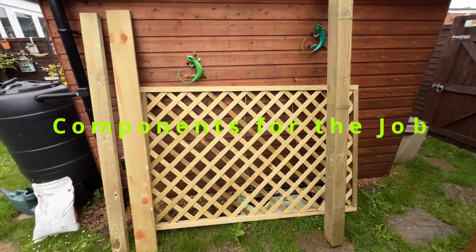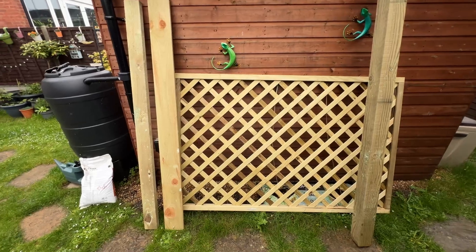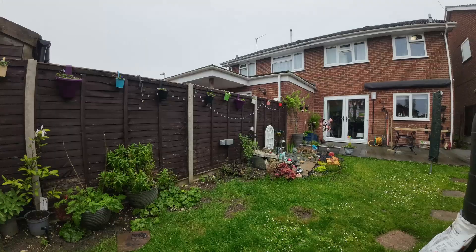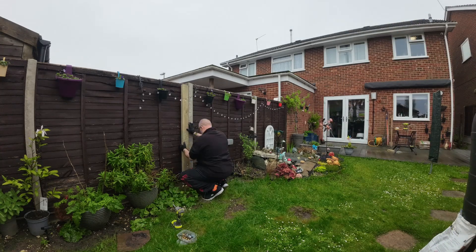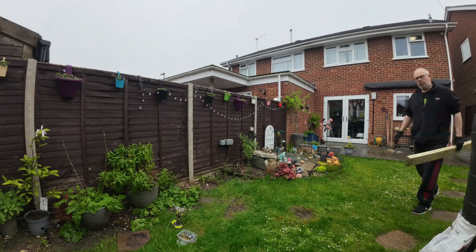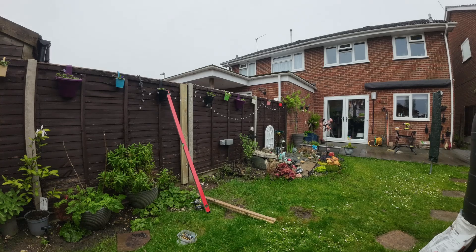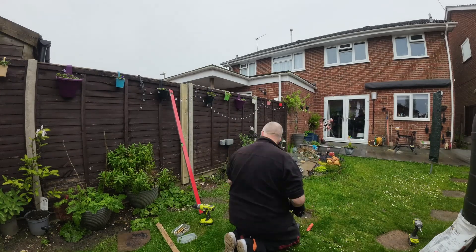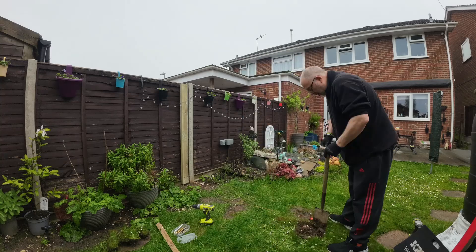These are all the components we're going to be using for the job. In this part of the video I'm fixing the fence plate to the existing fence. It did take a little while to get it level, due to the fence moving around — it's one of those fences that slots into the concrete post, so you get a little bit of play to lift it out. Once I got it level by spacing it a bit, I started drawing the line across the grass and then cutting the hole, which is what I'm doing now.